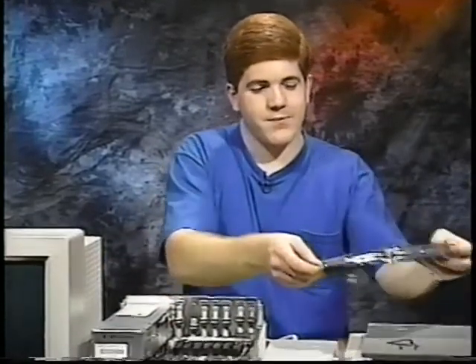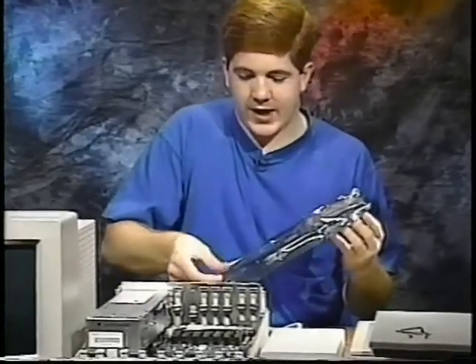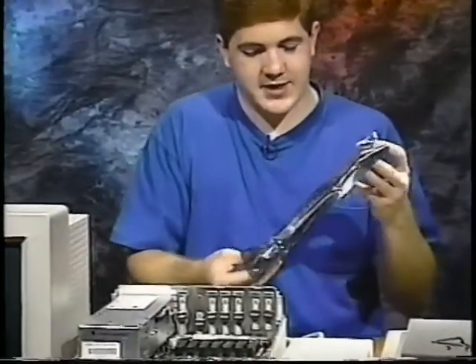In reality, static damage is not all that likely, but it pays to take precautions like this when you're handling an expensive device like a hard drive. So now that you've removed all the static from your body, carefully remove your SCSI card from its static-free bag, being sure to hold the card by its edges.